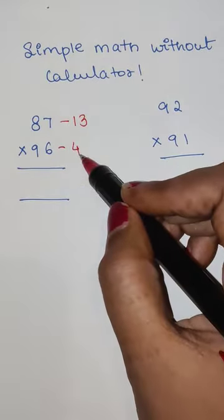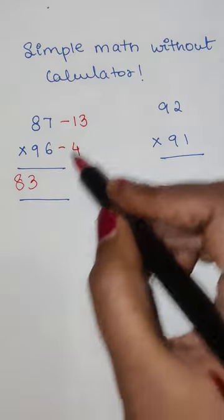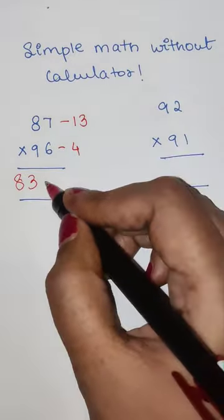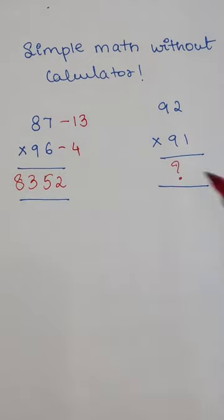What we have to do is the subtraction diagonally. So 87 minus 4 gets you 83, and then we do the multiplication: 13 times 4 gets you 52. Similarly you can work this out — please let me know your answers in the comment section.